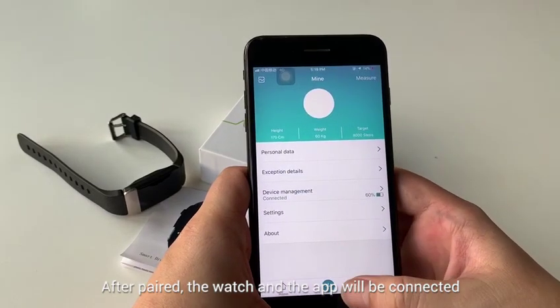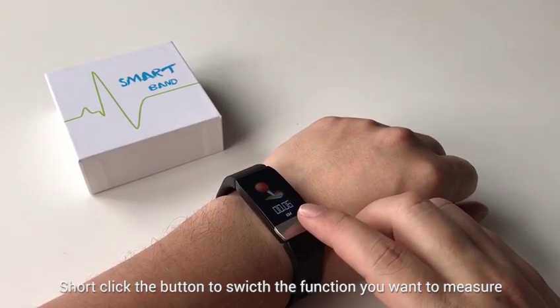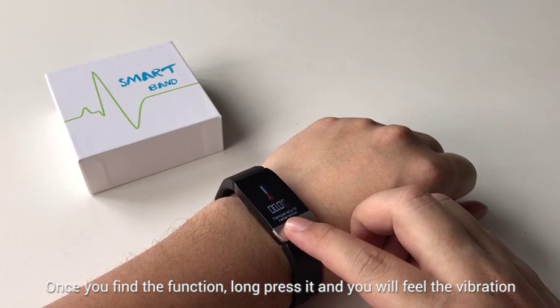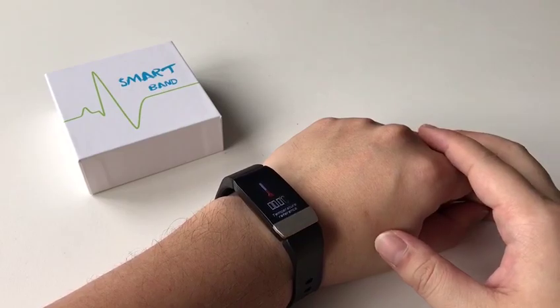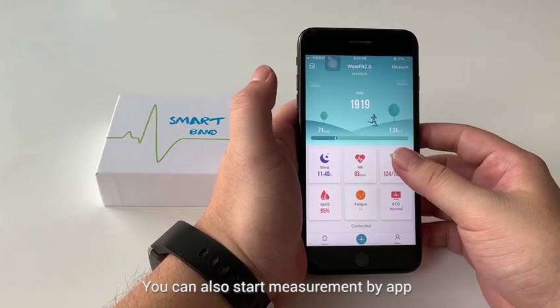After pairing, the watch and the app will be connected. Short click the button to switch to the function you want to measure. Once you find the function, long press it and you will feel the vibration — it means it has started to measure. The result will show in the monitor. You can also start measurement by the app.